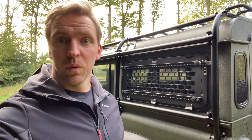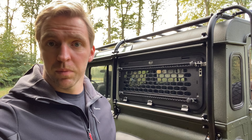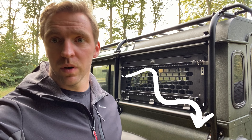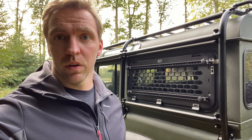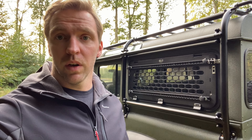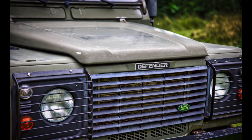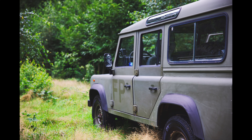Hi everyone, welcome to the channel. We'd love to show you what we've done to our Land Rover 110 station wagon over the last few months. In case you didn't see what it looked like before, we've thrown a picture in the video as well as a link in the comments. We've done a complete overhaul of the outside: a Raptor liner, new windows, roll cage, bumpers, LED lighting — everything. Here are some pictures of the car before the build. You'll find a link to the walk-around video in the comments.